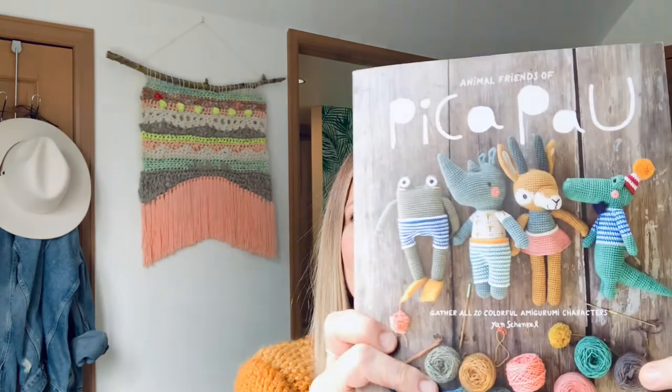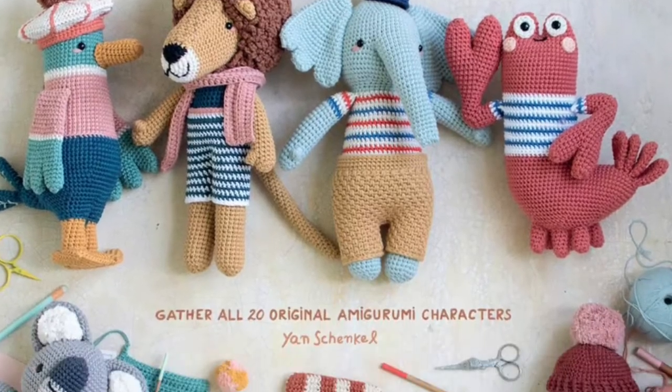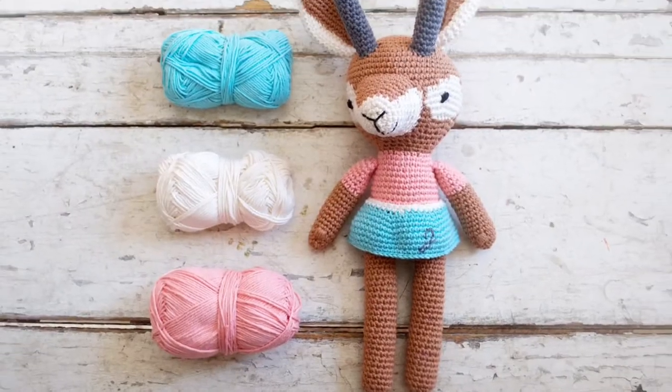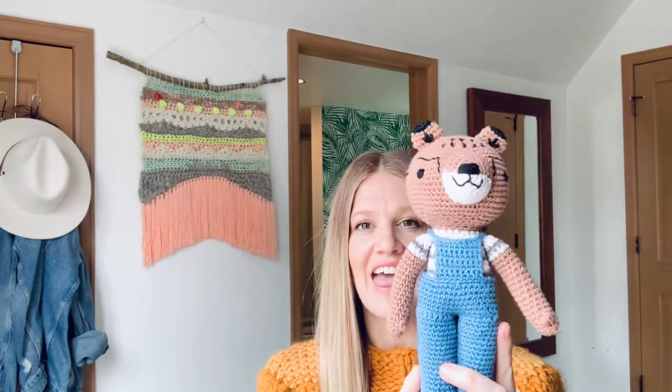If you have not seen this Animal Friends of Pinkapow book or checked out the new book, there's actually a second version of this that I do not have yet and I really want to get. I will link this book down below and also the second book in the series. She just has the cutest Amigurumi projects in here. I love them so much. This is the fourth one that I've made. I've made two of the gazelles and I'm starting a third, and then I made the alpaca. And today I'm going to share with you guys the cheetah.